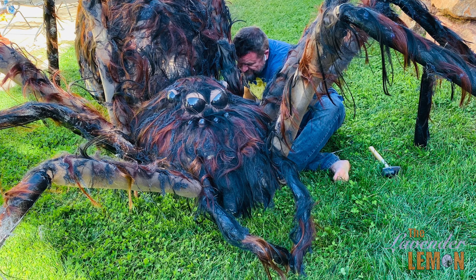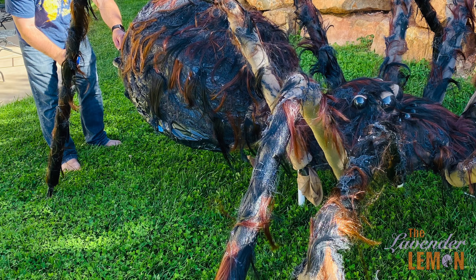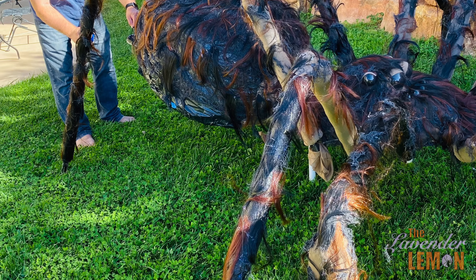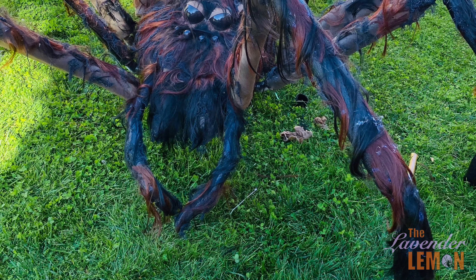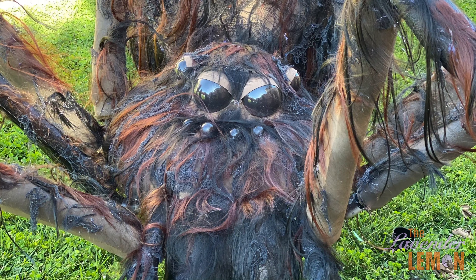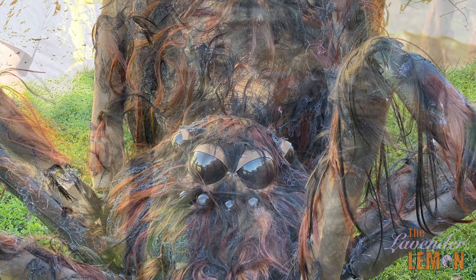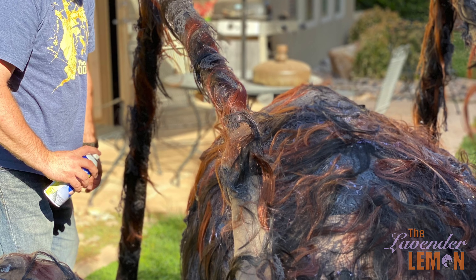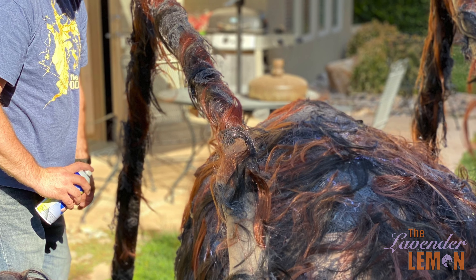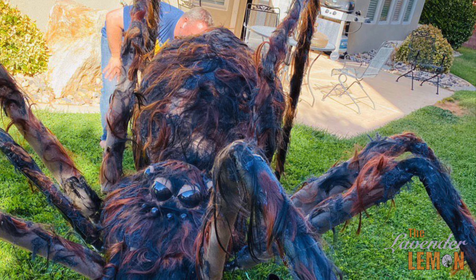Once all the parts had been created we took it out back again to fully assemble and put the finishing details on. This is where we spray painted more of the gaps and areas that were too clean and added additional hair or paint. It really doesn't matter what you use to fill in those gaps — just continue randomizing with what you've done so far and pay special attention to the joints where it meets the body.